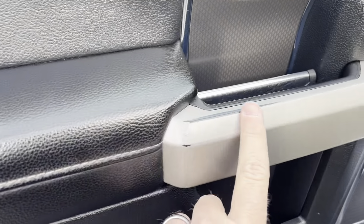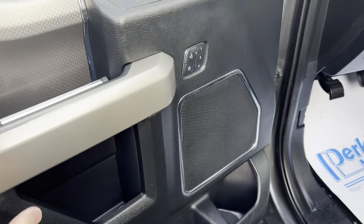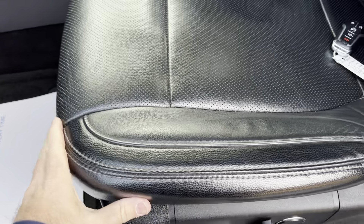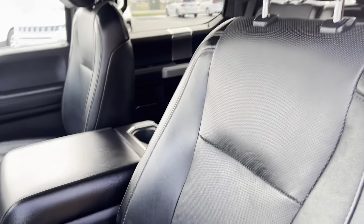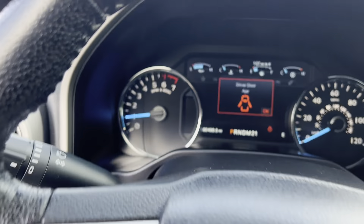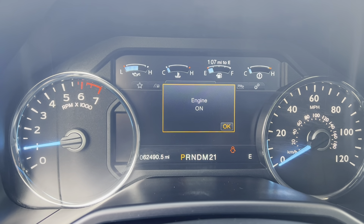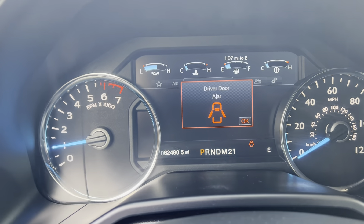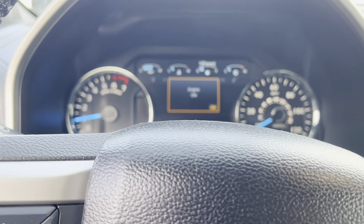Opening the door here. A little bit of wear right here on the door handle — pretty common with these F-150s with that silver trim. Driver's seat looks great, not a lot of wear from getting in and out. Back of that seat looks good. Now we'll hop up in here. As you can see, the odometer is at 62,000 miles currently. No warning lights or anything like that.